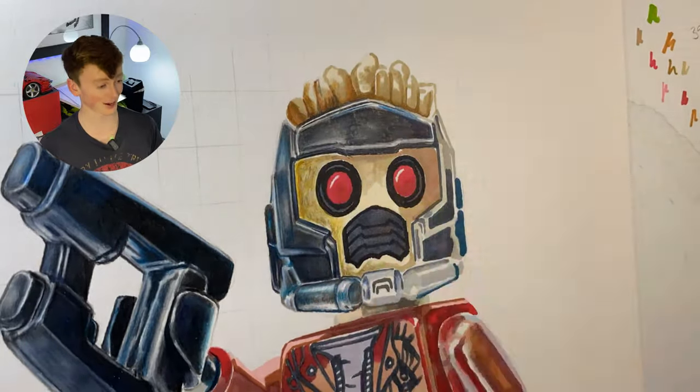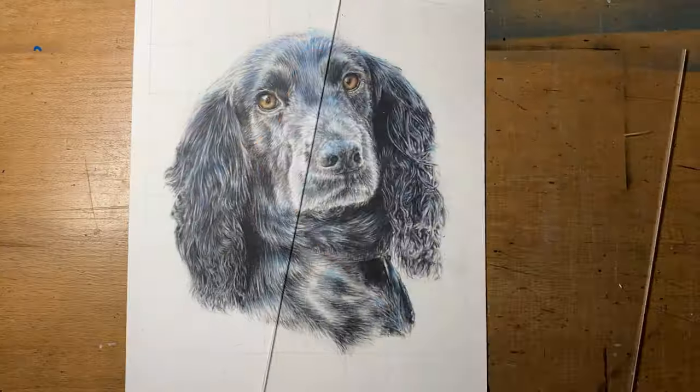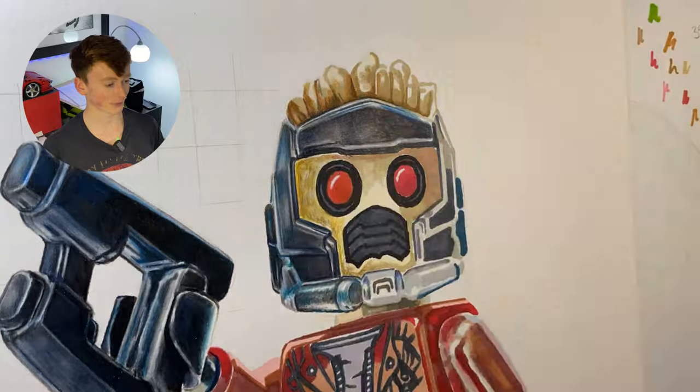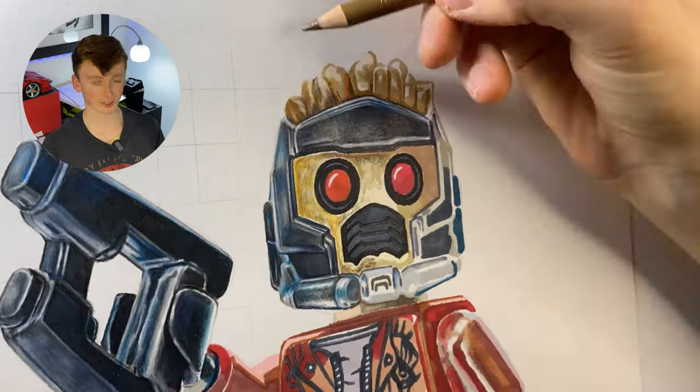Just quickly — if you'd like to learn how to draw like me, I now have a free drawing course that covers everything you need to know to create awesome drawings, from sketching to markers to colored pencils to graphite work, completely for free, linked down in the description. So let's get back to the video.